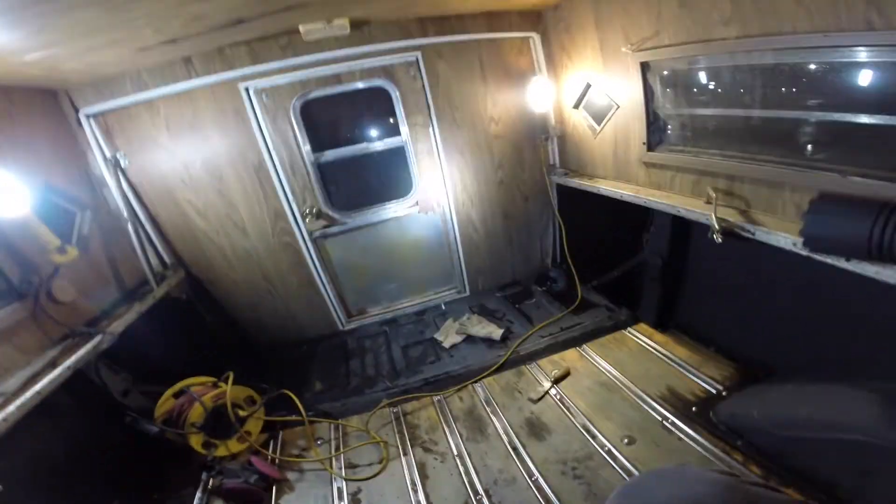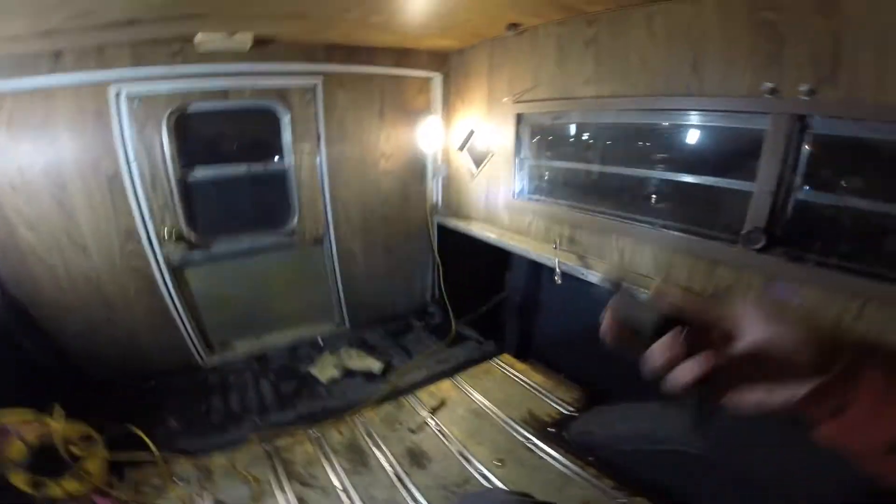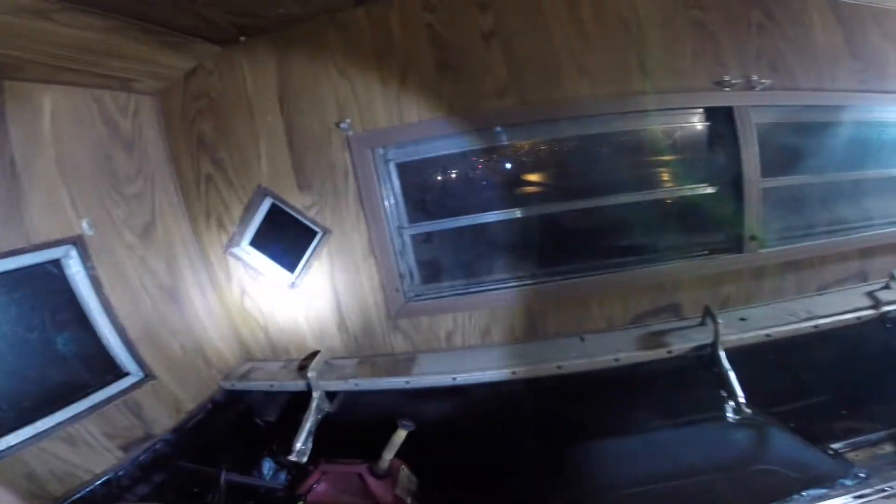I'm actually going to pull it into my backyard and put it on some stands. But tonight I'm going to try to get all this insulation off that's in here, get all that wood out, get everything clean to see what's going on in here. I'm trying to see what the framework looks like so I can see what I'm working with.